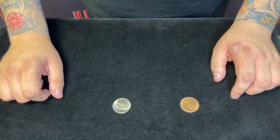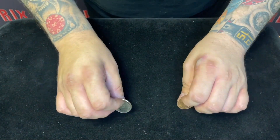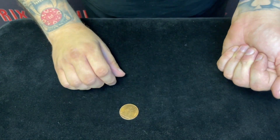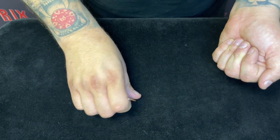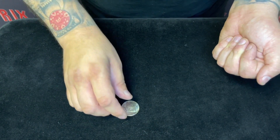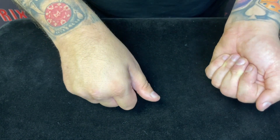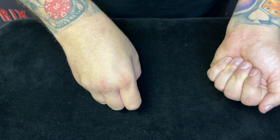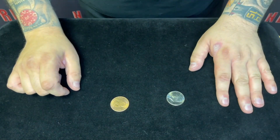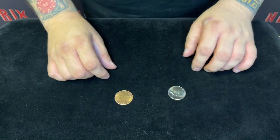I could keep doing this over and over again. I'm going to do it one more time. Now watch. The silver coin goes here, the copper coin goes here. Is that fair? Yeah. Now, if I just squeeze the copper coin, that's when it turns silver. What? Now the silver coin's here. If the silver coin is here, what's over here? Copper. No, the copper's over here. You have to try and keep up. I mean, I know it's difficult, but you have to keep up. I'll tell you what, we'll do it one final time.